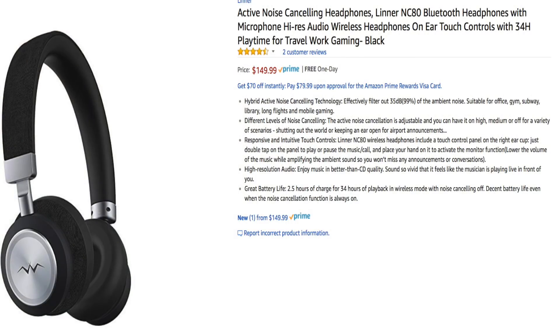Going over the highlights of the specs so you have an idea of what these are supposed to offer: these are hi-fi active noise canceling headphones, model is the Liner NC80. The price is set at $149.99, and for Prime members you can get free one-day shipping at the time of this video. They have a built-in microphone for voice calls, all playback controls — pause, play, track forward, track back, volume up and down — and you can also simply touch the trackpad on the right ear cup to pause and play your music.